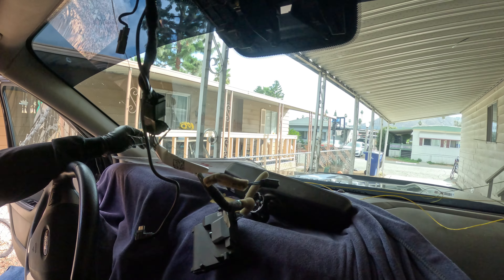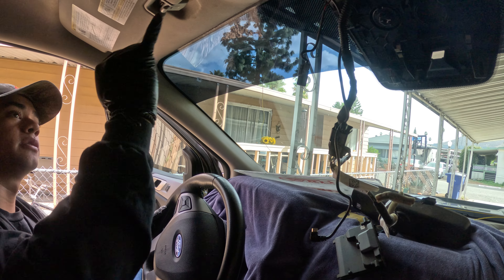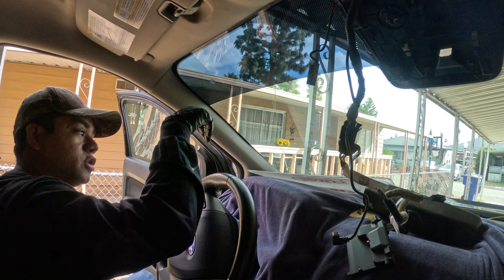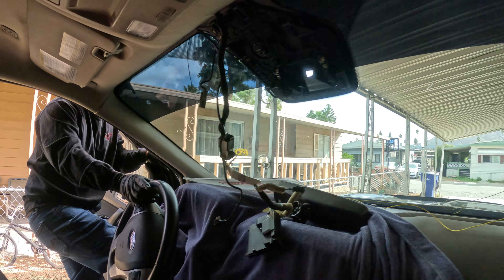We're going to run it all the way around the spider. When you run it through, you run it through the passenger side first so that way it doesn't act weird on you. So it goes through here and around the passenger side — just going to tuck it in.